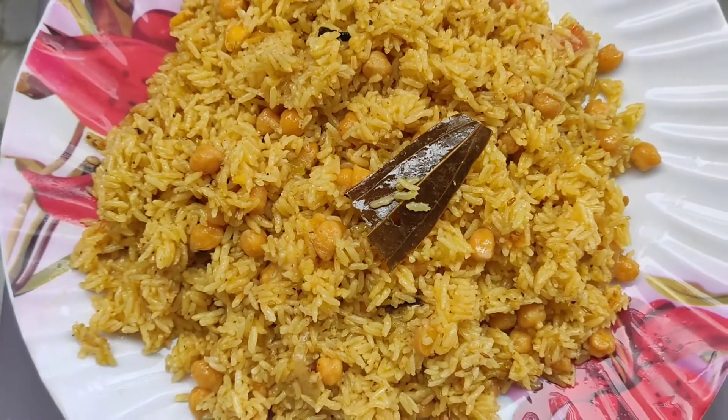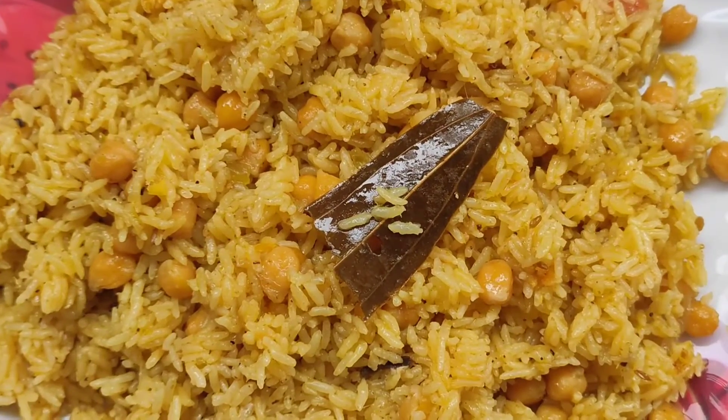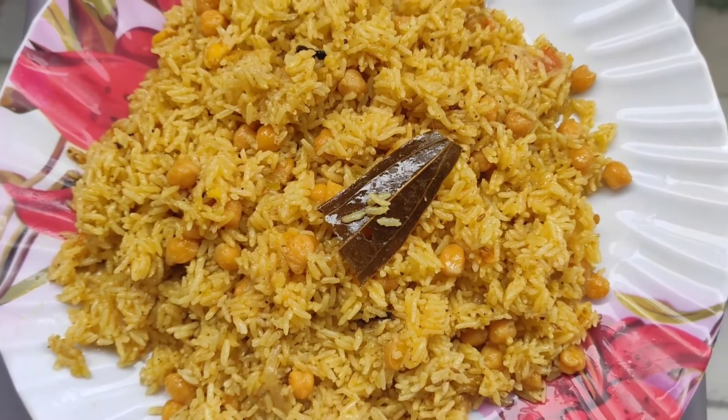Hey guys! Assalamualaikum! Today I am going to try to make a Kabulik Pulao which will be very tasty.